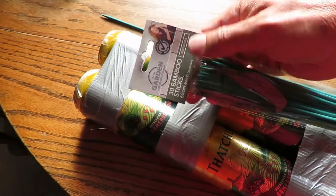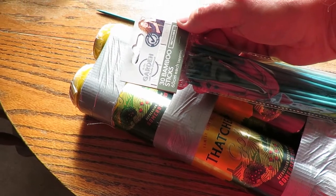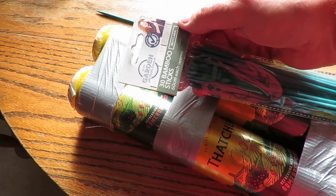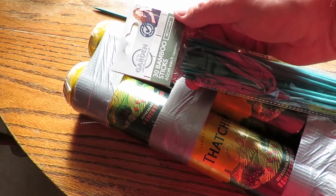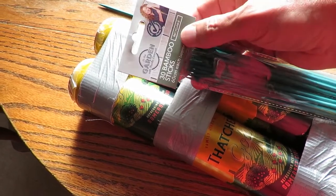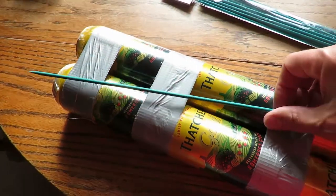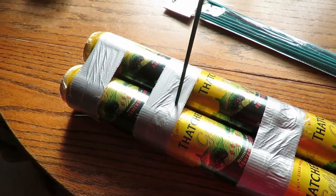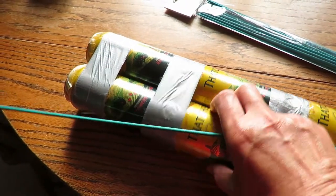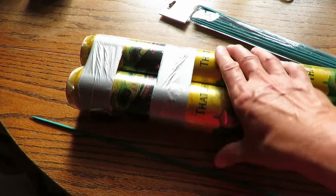I happen to have some bamboo sticks here, 60cm each, from Poundland garden canes. I'm going to use them, or at least one of them, for the mast and also to come down underneath for the keel.